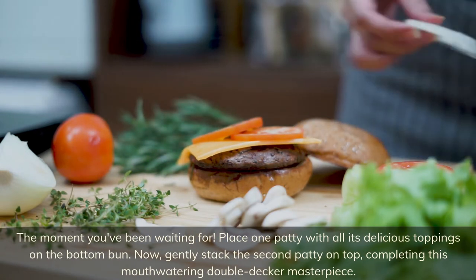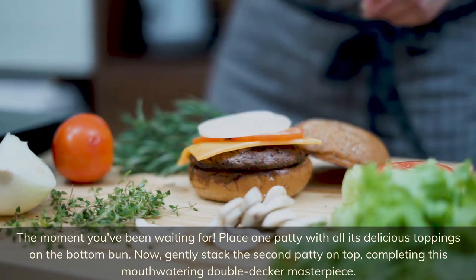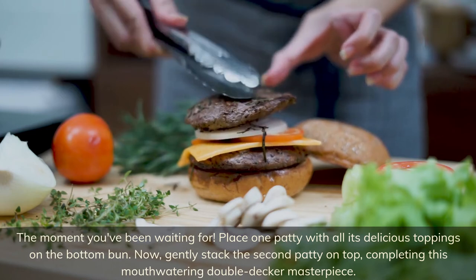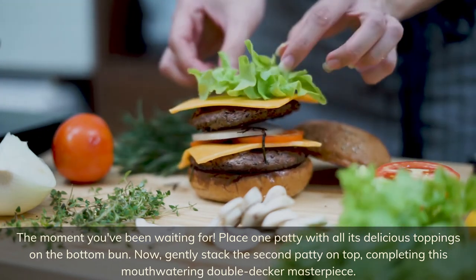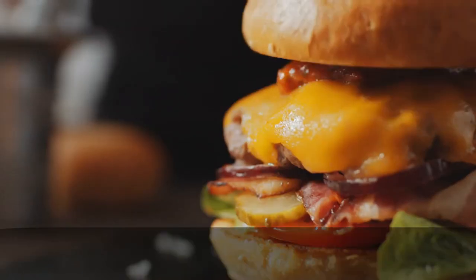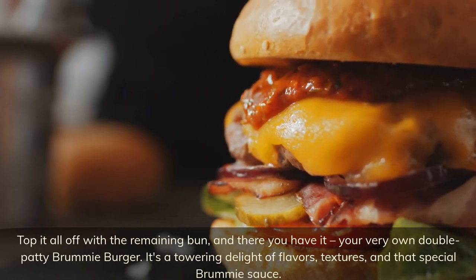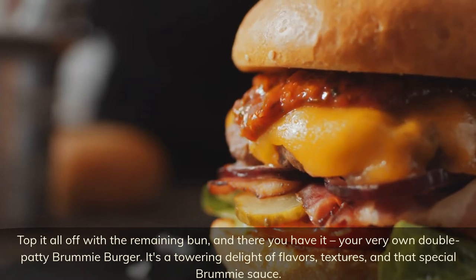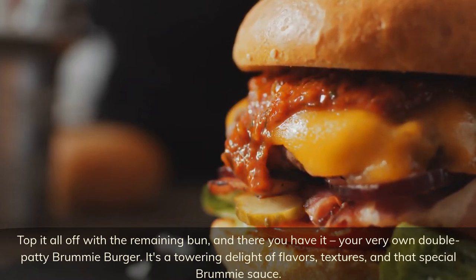The moment you've been waiting for — place one patty with all its delicious toppings on the bottom bun, then gently stack the second patty on top, completing this mouth-watering double-decker masterpiece. Top it all off with the remaining bun, and there you have it: your very own double patty Brummie burger — a towering delight of flavors, textures, and that special Brummie sauce.